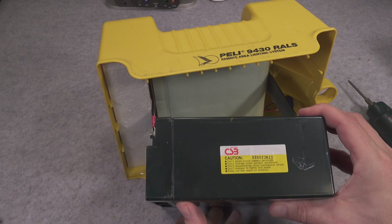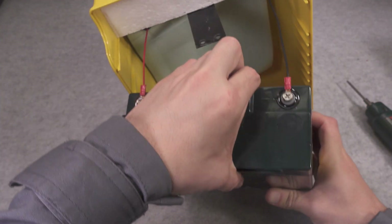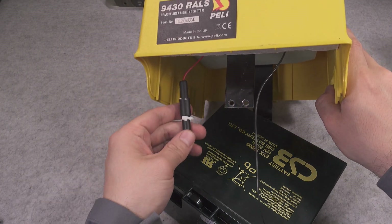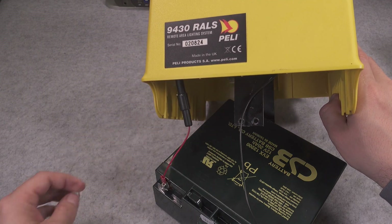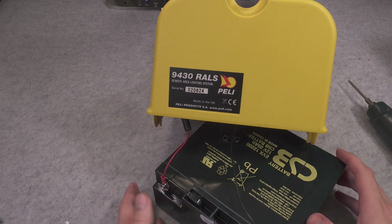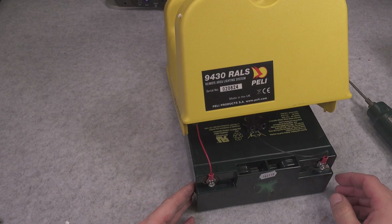It was extremely high quality — I can see it's a CSB. This is a good quality battery. I can also see a fuse on that system, and in a second we are going to look at that, but let's start by undoing it.